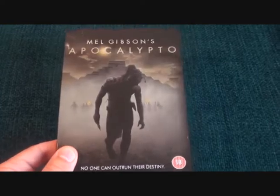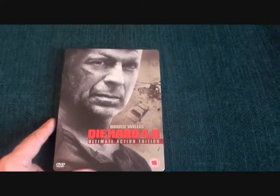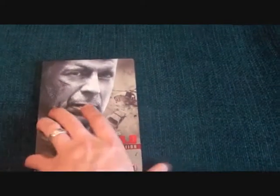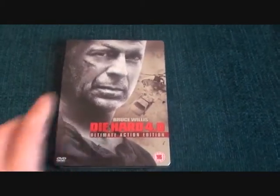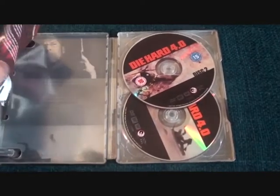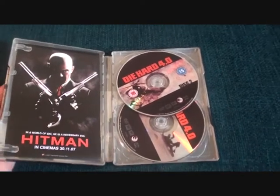Apocalypto — brilliant film. The last steelbook I got was Die Hard 4.0: The Ultimate Action Edition — lovely steelbook. I'm not a huge fan of the movie, I thought it was okay, but again it's a steelbook so you've just got to get it. I paid a fiver for this — happy days. Lovely artwork, John McClane going into the helicopter. Two-disc edition, very nice. I wasn't expecting to show you any more steelbooks but there you go.